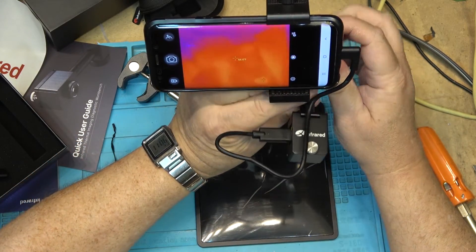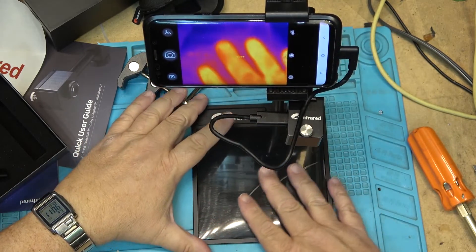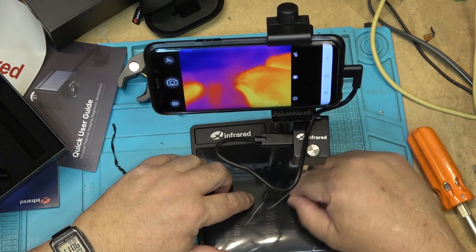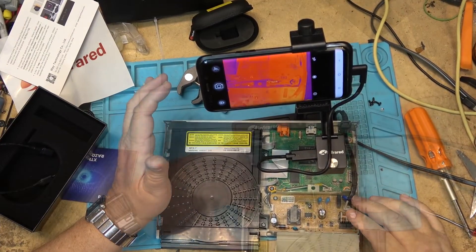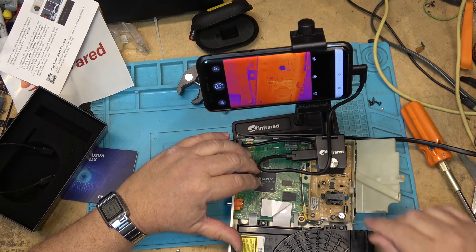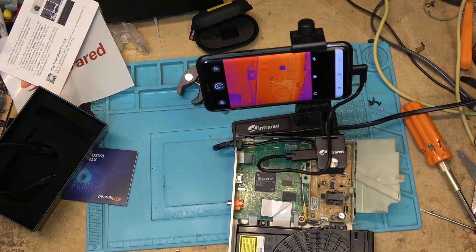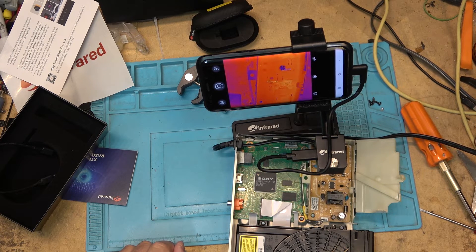I can also adjust the camera in and out. I'll go find something to do an inspection — I've got a Blu-ray player here. When I apply power to this, we would expect to see things start to heat up in pretty quick order. So let's apply power and watch what happens.